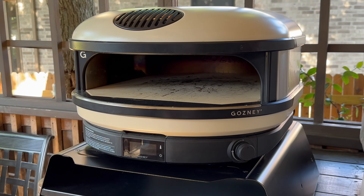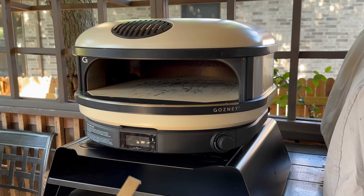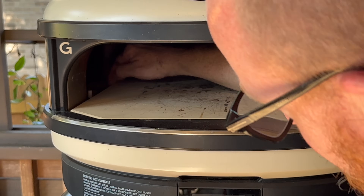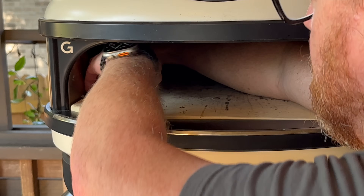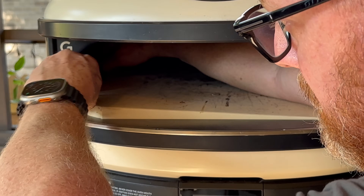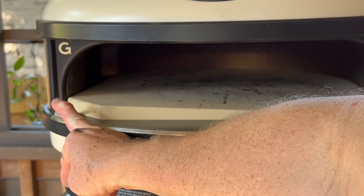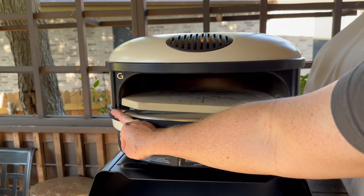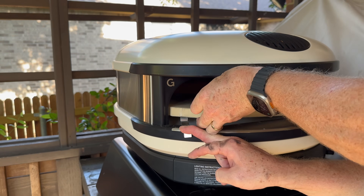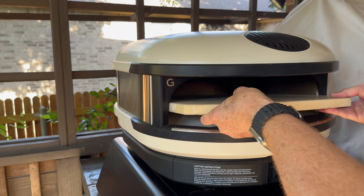Step one is to remove the stone. Your oven should come with one of these little Gozney tools, but you can use a small screwdriver or anything similar. First thing I'm going to do is take the burner guard out — it just pulls right out. Reach your hand in by the burner, get that little clip underneath there, clip it up once you have your finger there, then just take it straight out.